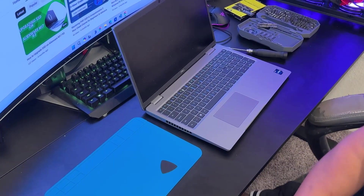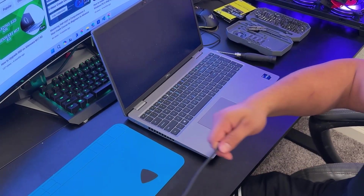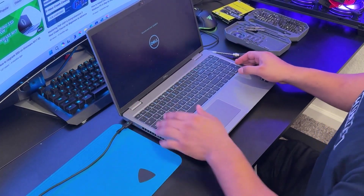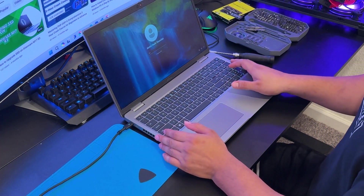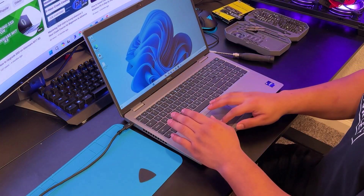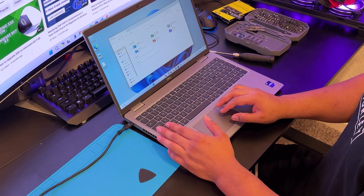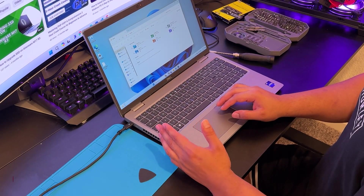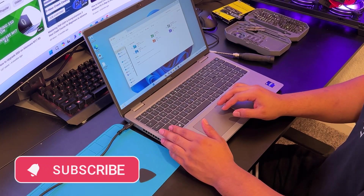It will turn on without a charger, but I'm plugging it in just to be safe. As you can see, we have successfully upgraded the RAM and SSD on the Dell Precision 3570. I hope you liked the video. To support my work, please like and subscribe to my channel. Thanks for watching.